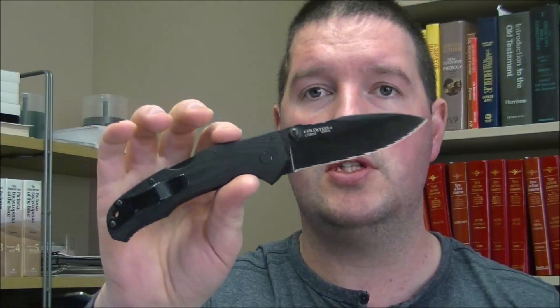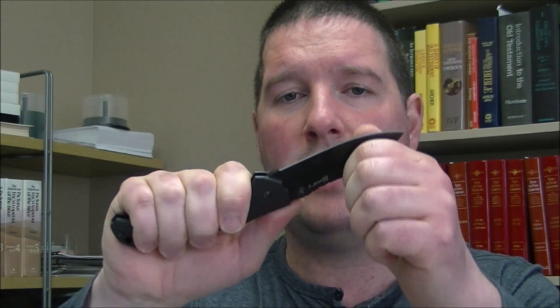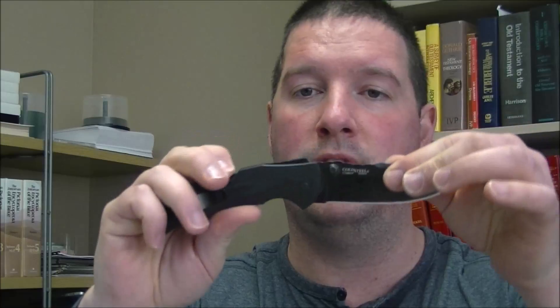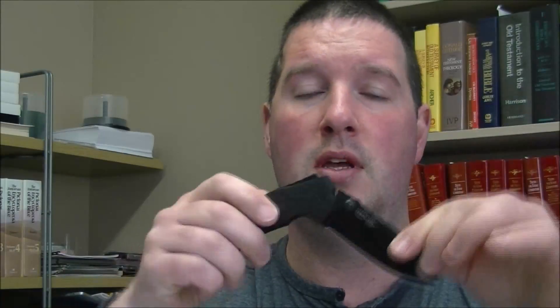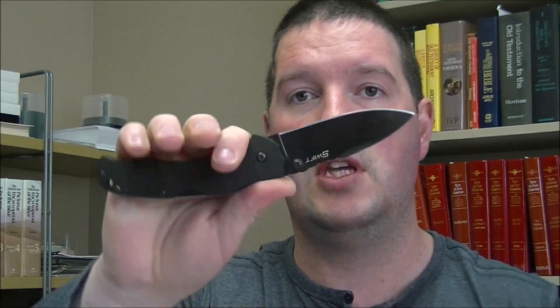Two more. Cold Steel Swift. This is last year's Swift. It does not have the lock on it. This has a slight bit of blade play — I mean slight, almost imperceptible, but it is there. It's just a matter of the lock needing to sort of reset itself. My experience is Cold Steels when they do get a little bit of blade play, after a little bit of use they generally go away pretty quickly. Because of that blade play though, let's do $80 on this one — $80 US. Right now they're on Blade HQ for $139, so I think $80 is fair.